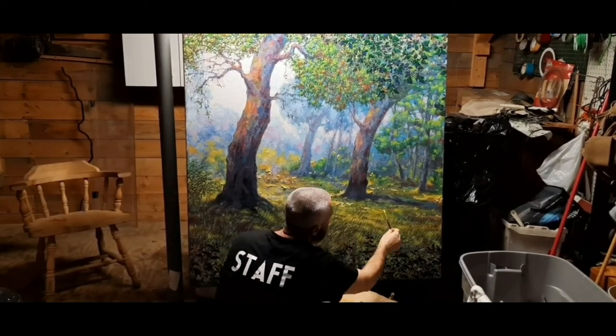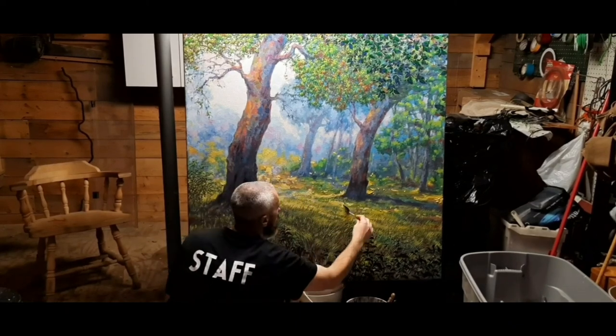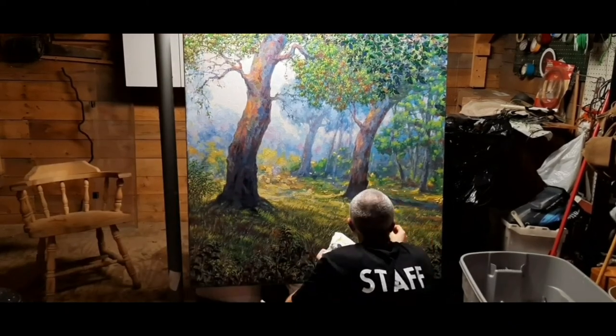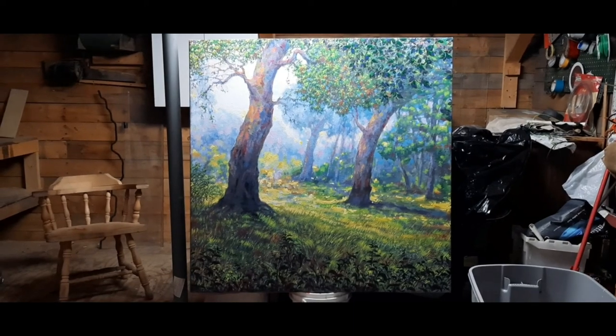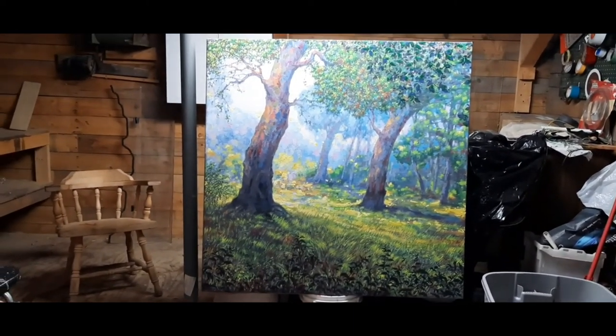After all this detailing and putting things together, the final stage would be extreme colorful highlights — bright, bright light highlights — to really bump up on the picture. And it's done. There it is.